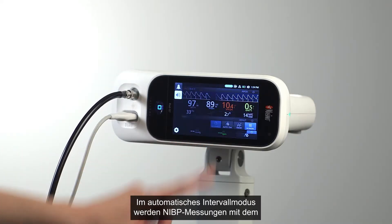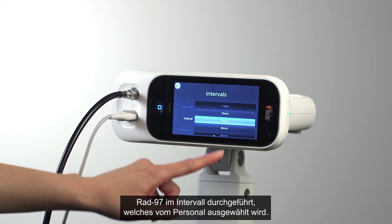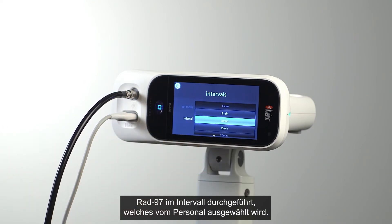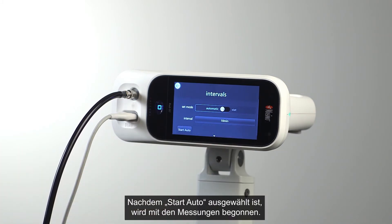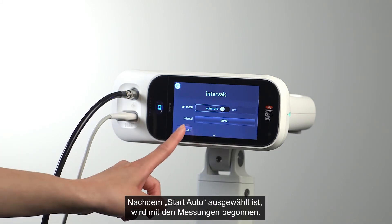Automatic interval mode sets RAD97 to obtain NIBP measurements every desired interval, as selected by the clinician. Once Start Auto is selected, measurements will begin.